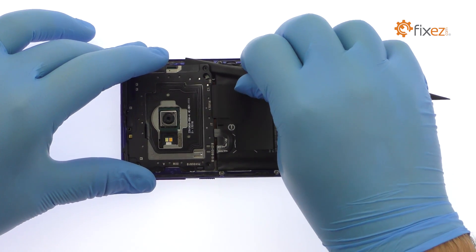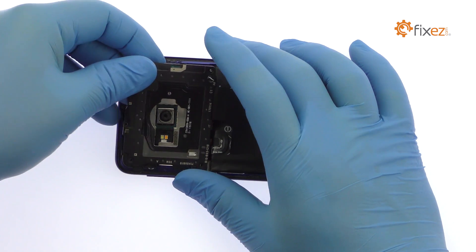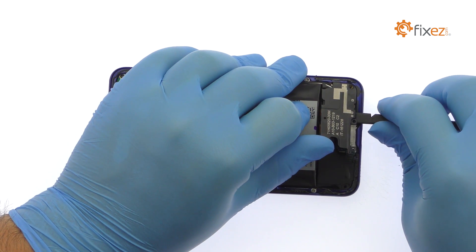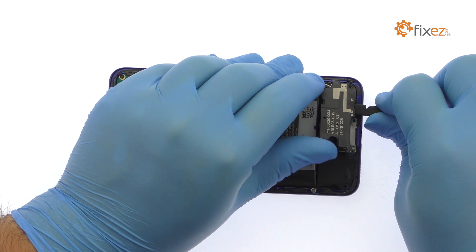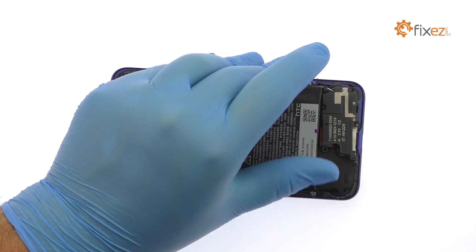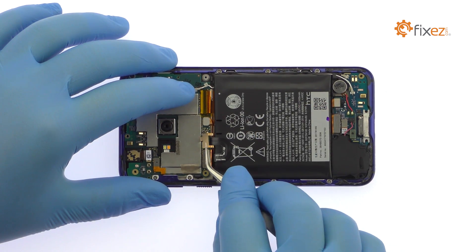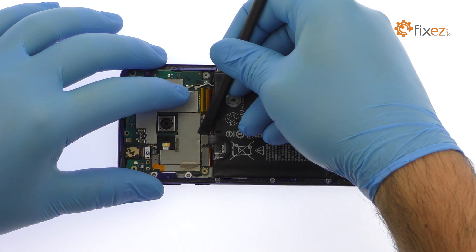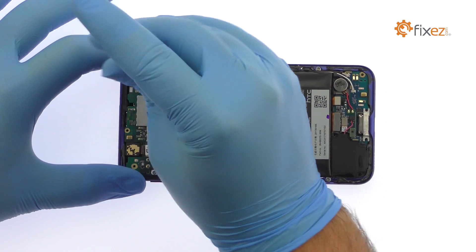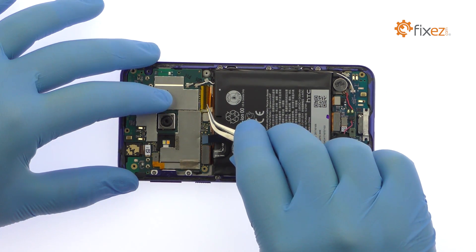Use the flat end of the spudger to pry up the plastic shields that cover the motherboard and daughterboard. Remove the remaining Phillips screw.